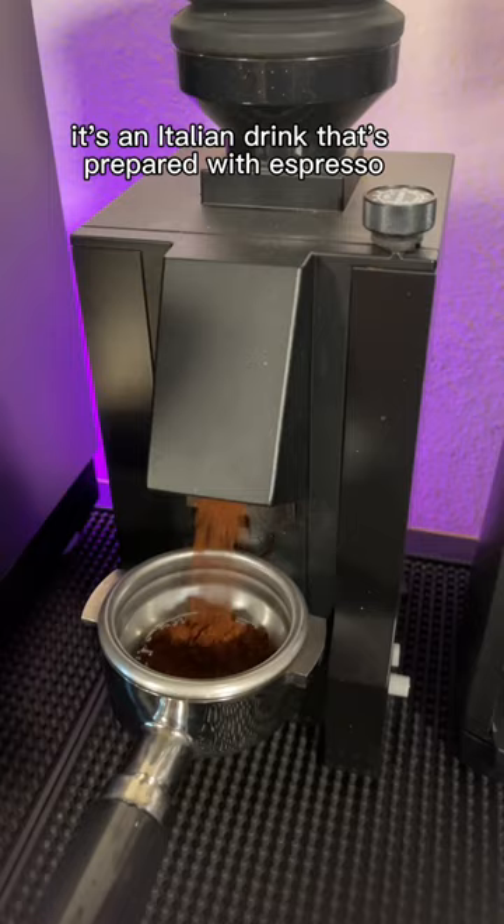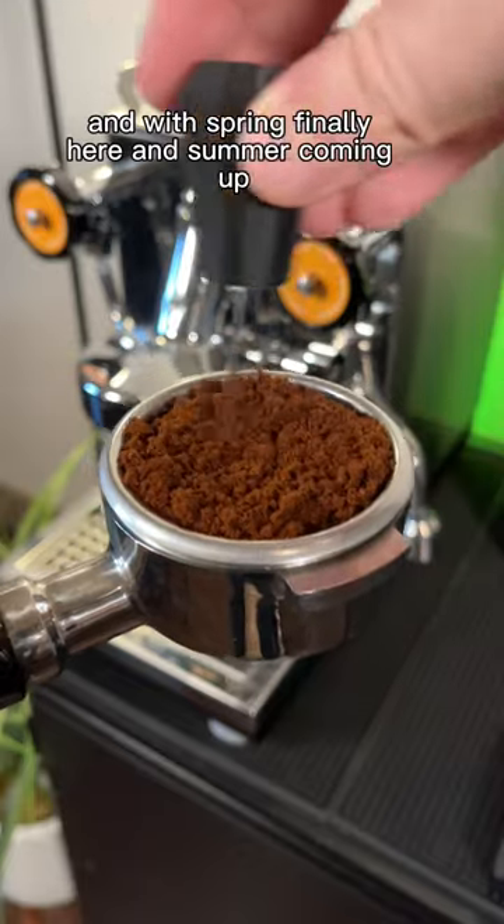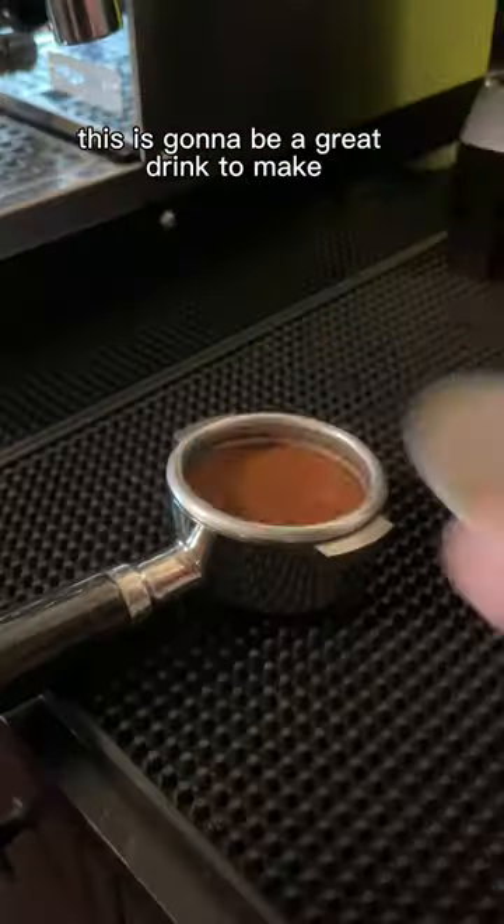So what is a shakerado? It's an Italian drink that's prepared with espresso and ice cubes. And with spring finally here and summer coming up, this is going to be a great drink to make.